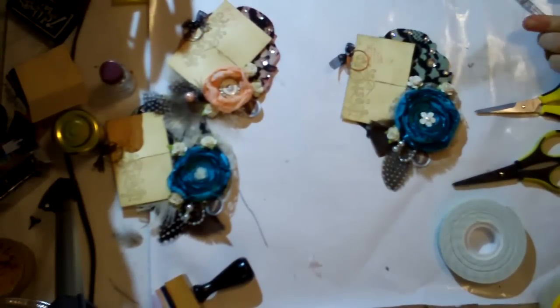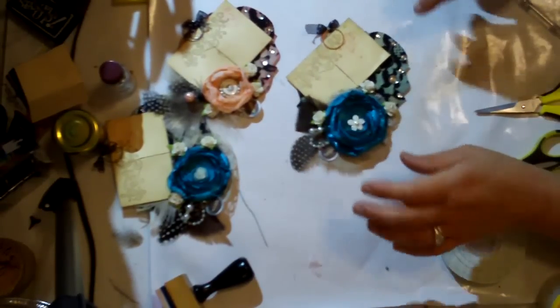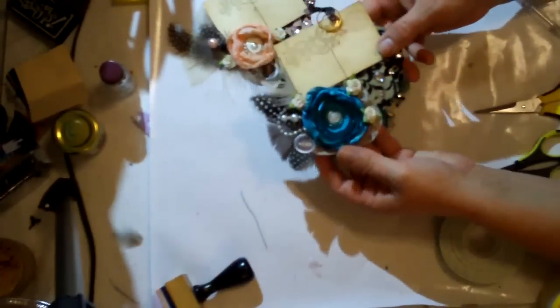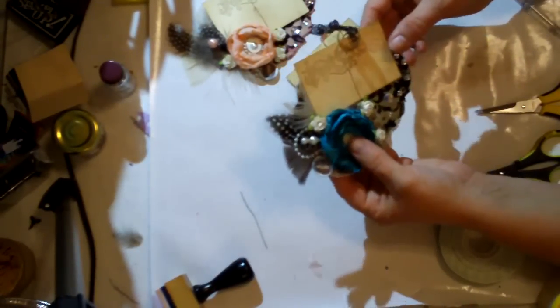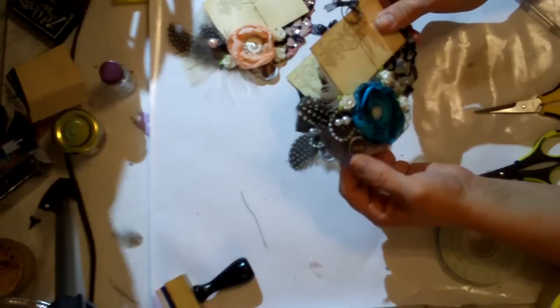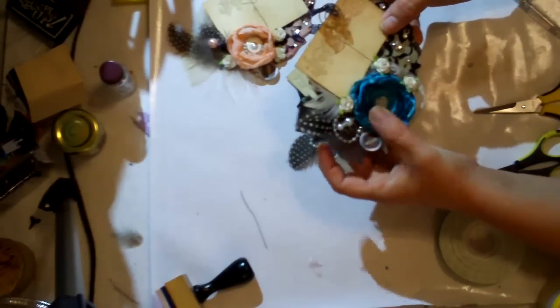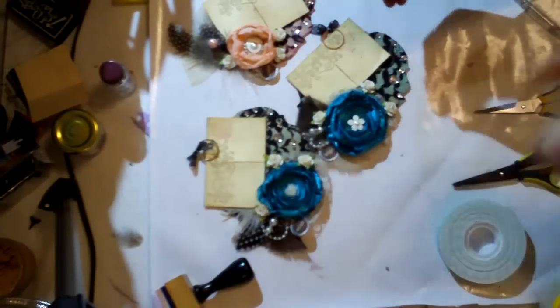Our tag is done! Look at how beautiful it is! I hope you've enjoyed this tutorial. Please leave me a comment — I enjoy reading all of your comments — and let me know if you ever want to do a tag swap. It would be great, I would love to. I'll talk to you later. Thanks, bye!